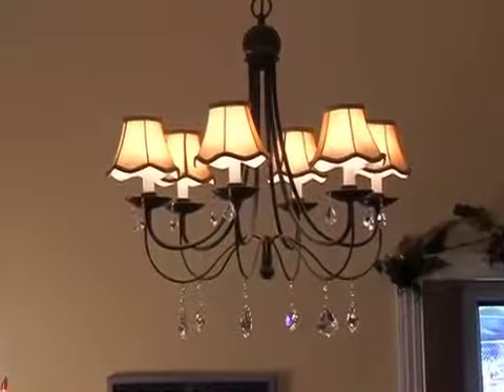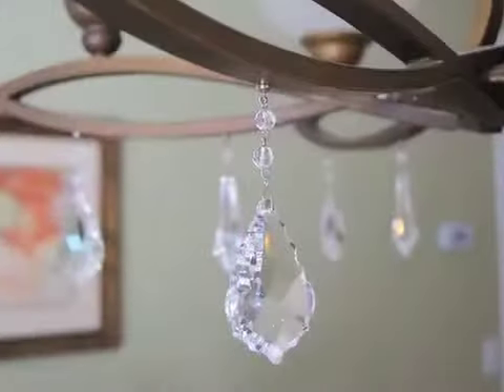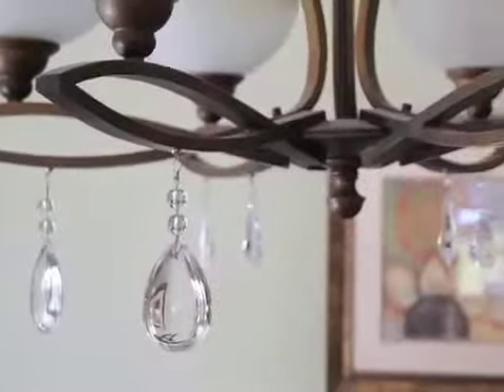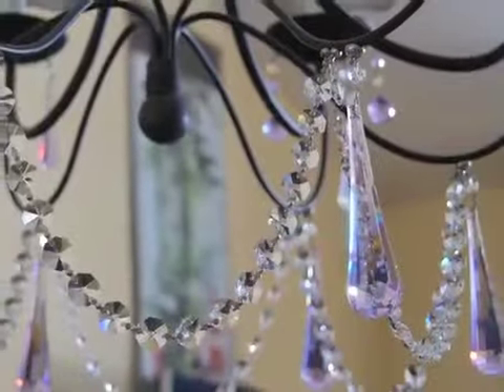Instantly rejuvenate an old or antique lighting fixture and add an extra touch of sparkle to ordinary home accents. It's perfect for the holidays or any time of the year. Transform, rejuvenate, and embellish with Light Charms.